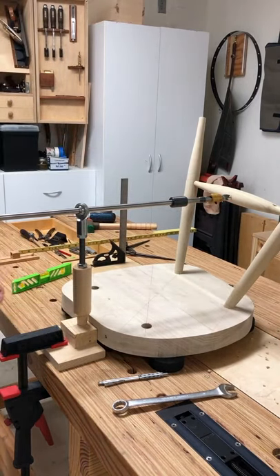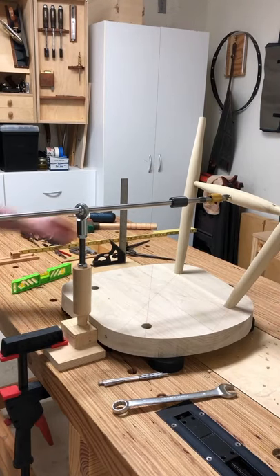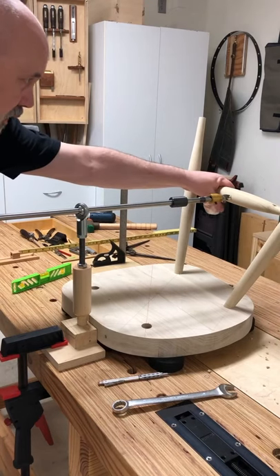Line it up. I'm going to look over the top and look at that line I drew earlier — yeah, we're going right down the middle of it. Let's do it.